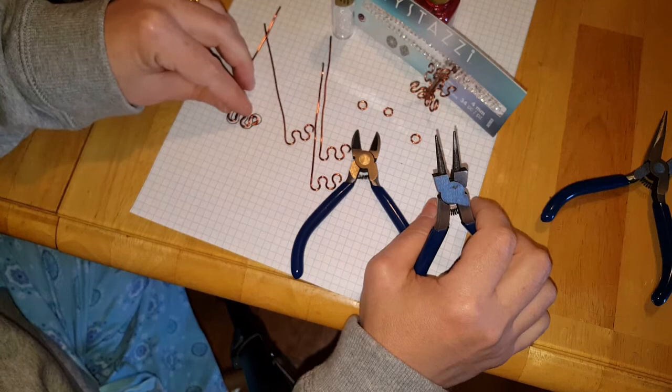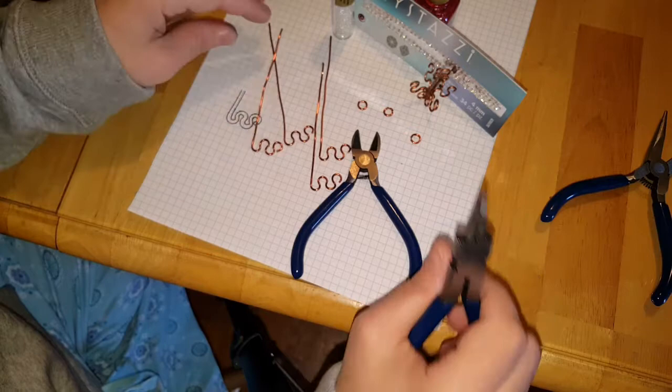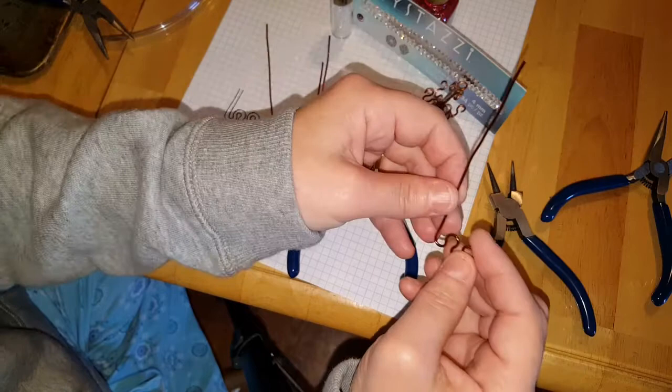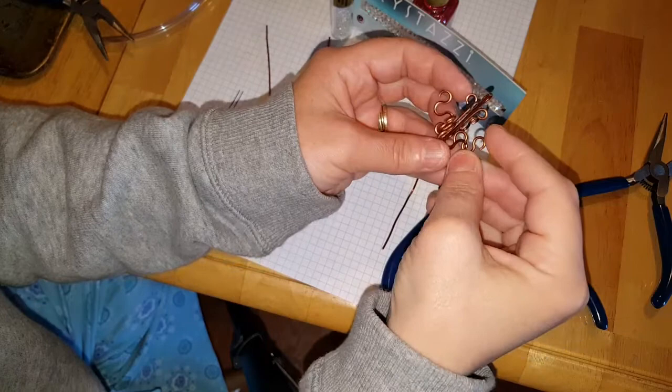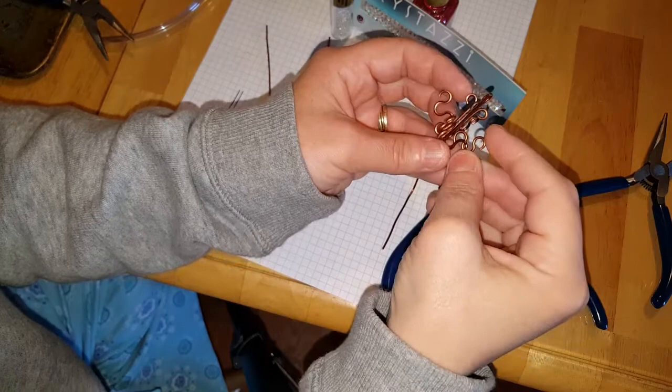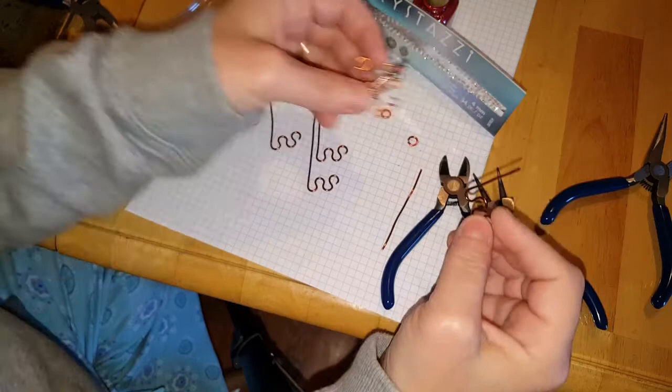I'm going to bend it one more time — this time I'm not taking it to the end, I'm just going to stop it right there. It should look just like the template and fit on it correctly. Once you've done that, you need to decide the length you want it to be, and you're going to cut all this excess off because you're only going to bend it around a little bit. I've decided to cut mine to the length from the top.